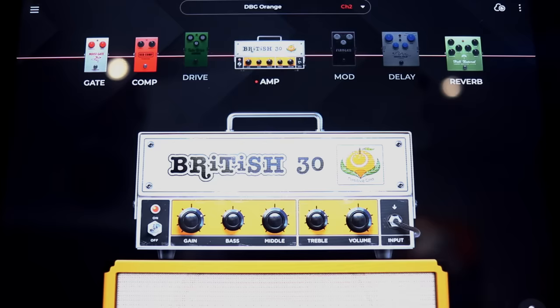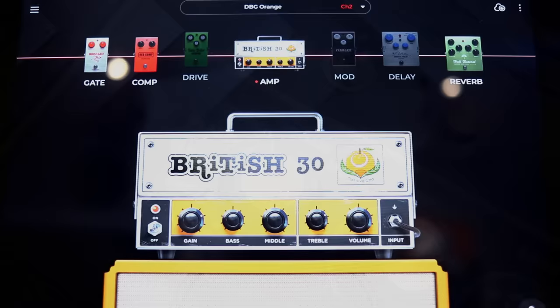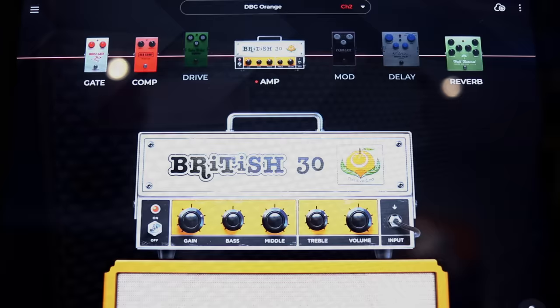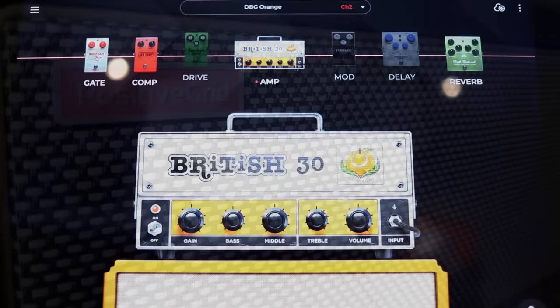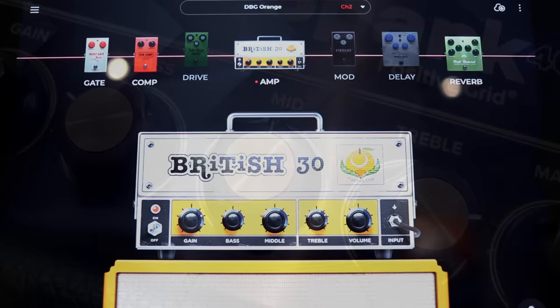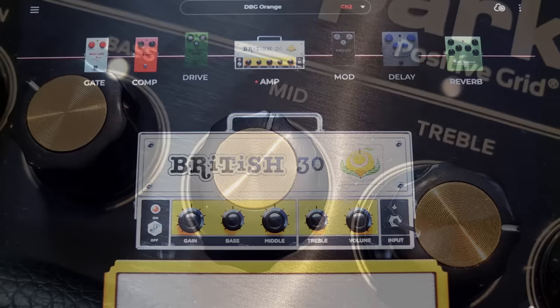Famous amp number three and our first amp featuring some serious gain is the British 30. Nothing else quite sounds like an Orange with its aggressive attack. So much fun to play and absolutely my favorite amp for riffing — this one you definitely don't want to miss out on. On my settings, the gain is just shy of three-quarters, bass is up, mids are slightly cut, and a good amount of treble. The Spark, even though it's small, has a big full sound, so on lots of patches I'll either cut the bass or add some treble, and this one is no exception. It just sounds absolutely wonderful.